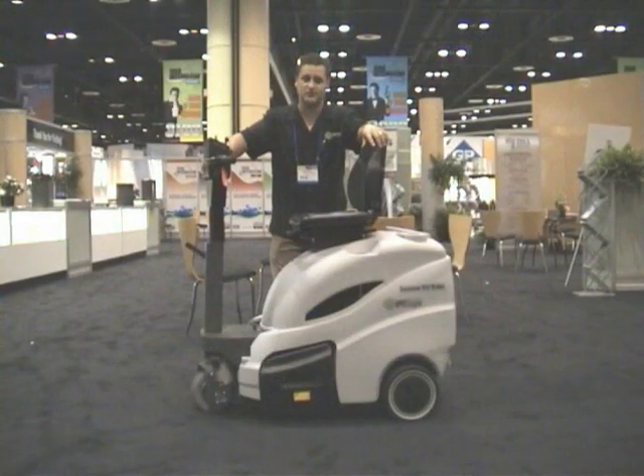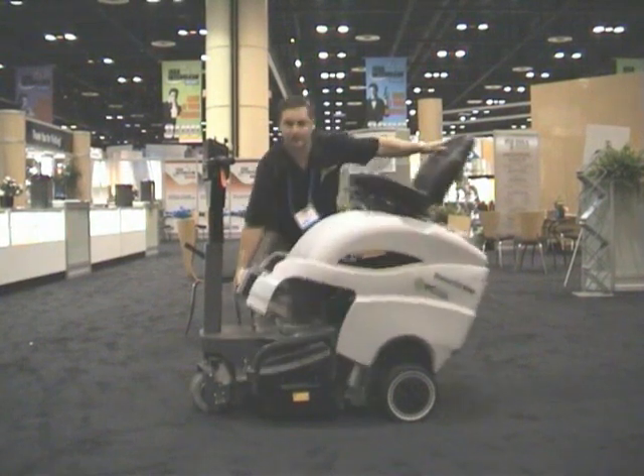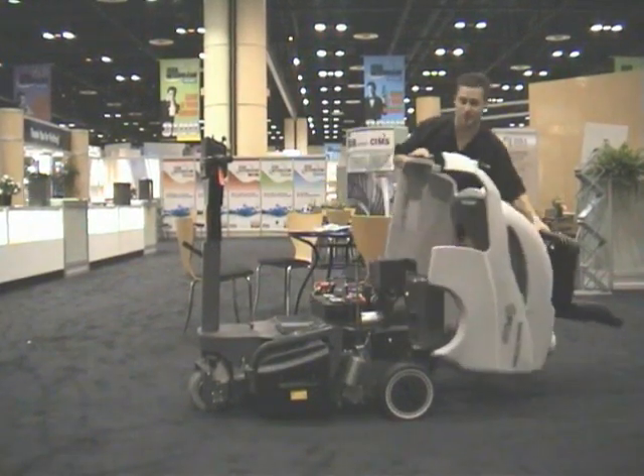The serviceability of this machine is simple. All we do is lift the frame a little bit, as so.